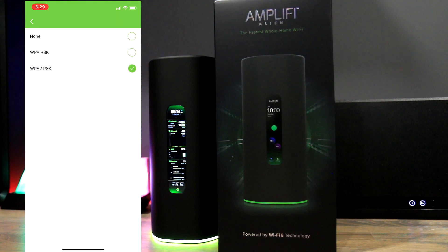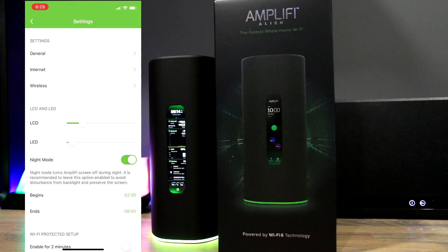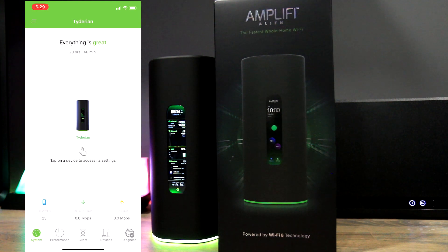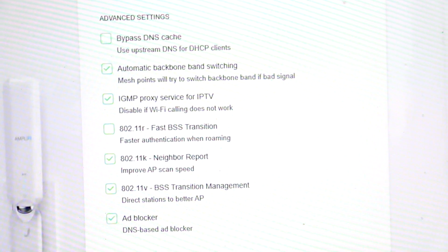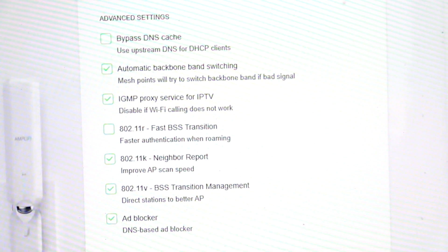In terms of security, WPA2 is supported and WPA3 will be added later in a firmware update. To take advantage of WPA3, the connecting devices also need to support it, and many do not yet. Overall the app is very simple and has most standard options you would need, however there are some hidden options you can only access by connecting to the router from your computer. By default, only automatic backbone switching and IGMP proxy for IPTV are enabled. Let's go through the options that were not enabled by default.